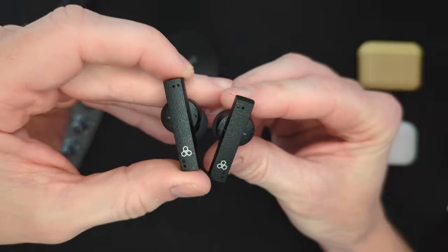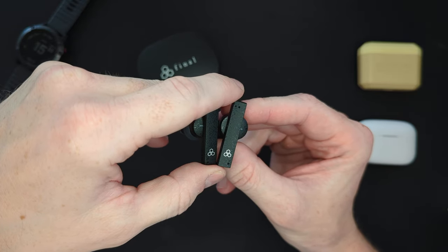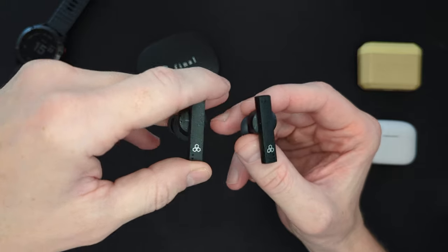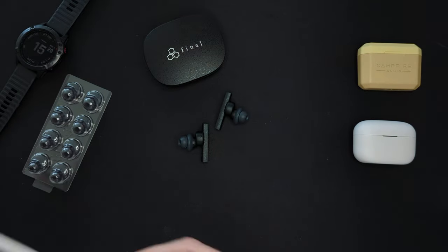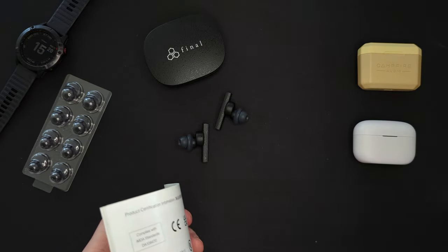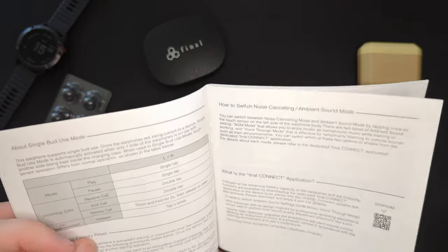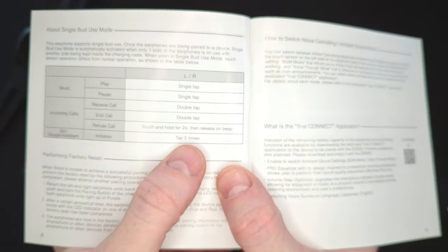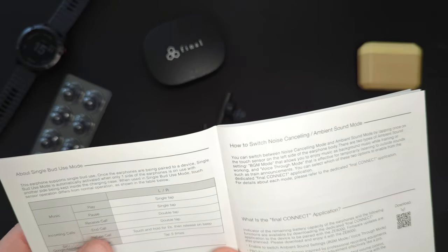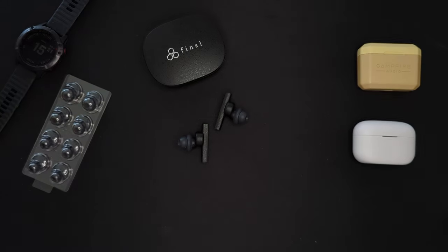Final, in their infinite wisdom, have equipped the ZE8000 with one of the worst iterations of touch controls I've ever seen. The system is: one tap to play, one tap to pause, two taps to skip forward, two taps to turn the volume up. You need to get the manual out for this. The only one I can remember is that you have to tap five times to get your digital assistant. Nobody's going to tap five times. Five taps to initialize Siri. Touch and hold for two seconds to refuse a call. That's madness.